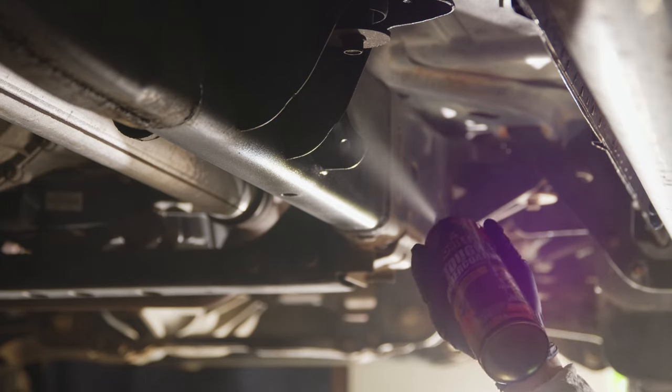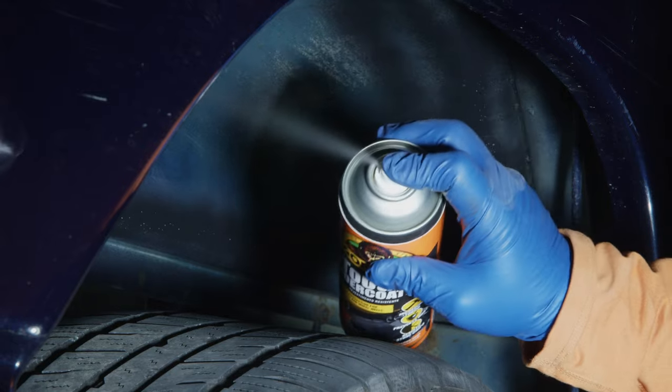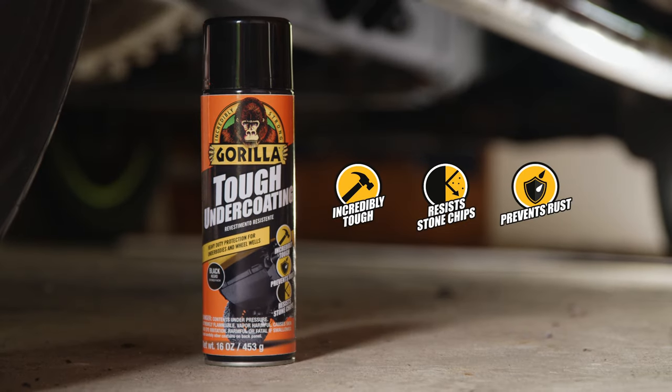Our tough undercoating takes your truck's underbody and wheel wells up a notch, protecting them from stone chips, rust, and much more.